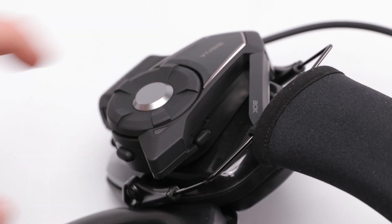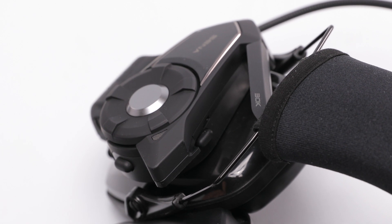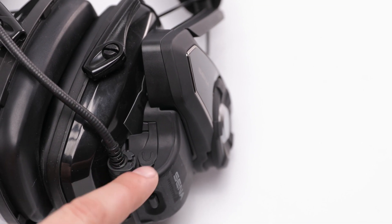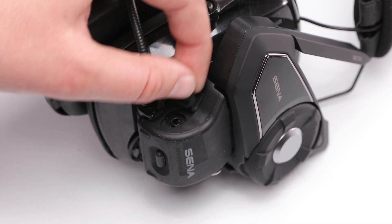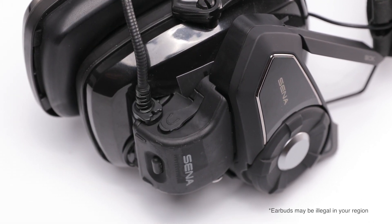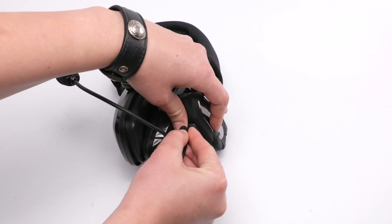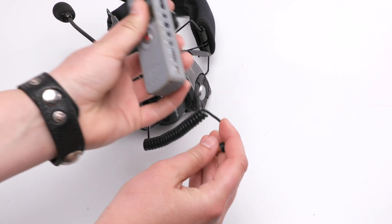Without using one of Senna's Bluetooth cameras, if you're using the 30Ks and mesh intercom but would like to record the audio, the easiest way is to use the headphone jack on the front of the clamp. This headphone jack allows someone that would prefer to use earbuds over the traditional speakers to insert them here. Likewise, you can also add a cable that can come directly out and into another audio recorder.